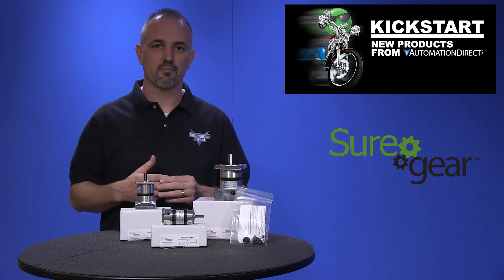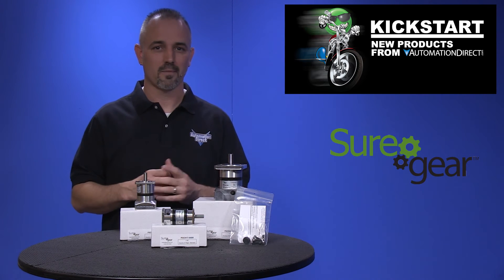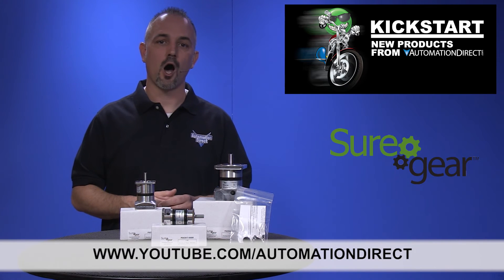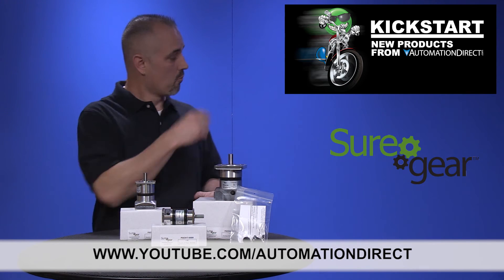stepper motors, power supplies, controllers, and more. Check back with us often on AutomationDirect's website or on YouTube.com/AutomationDirect for more Kickstart videos.